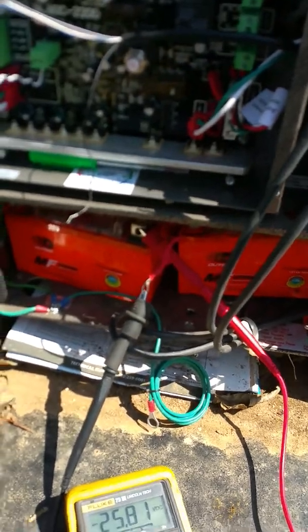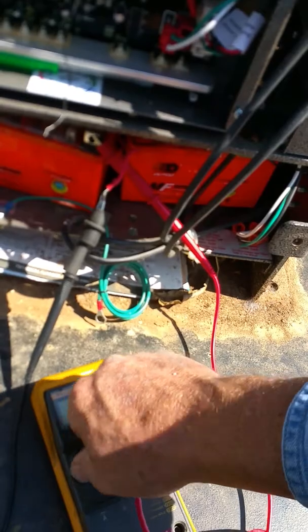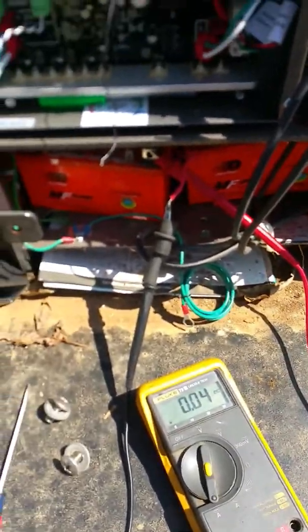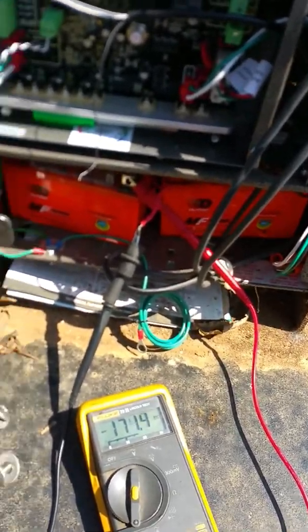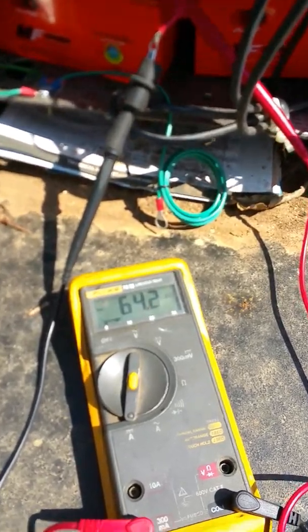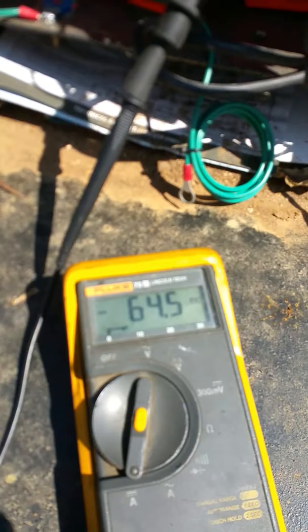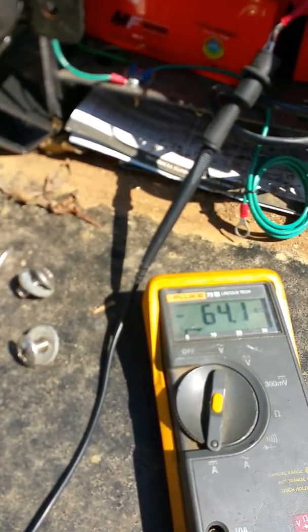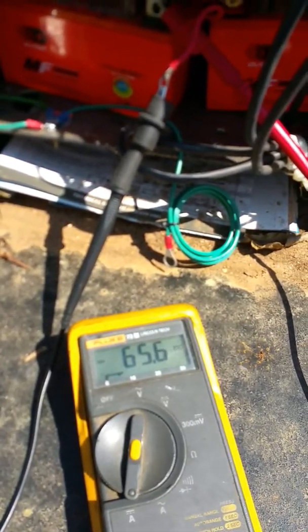I'm going to unplug the solar and check the current draw at idle state. It drops down to 64 milliamps DC at idle with no solar power.